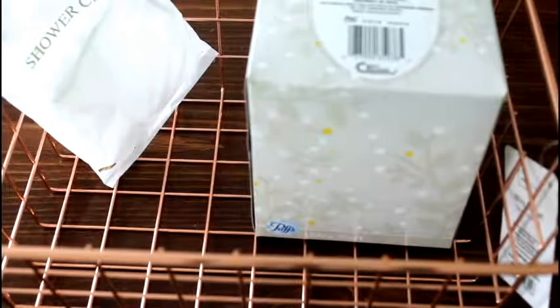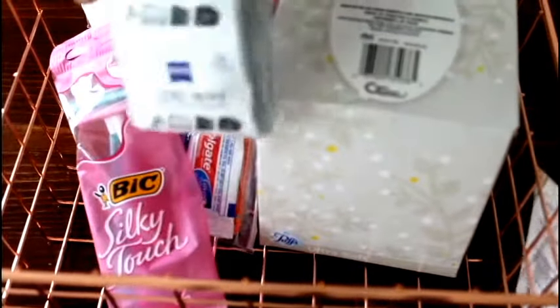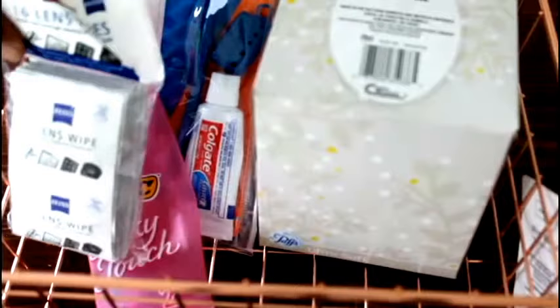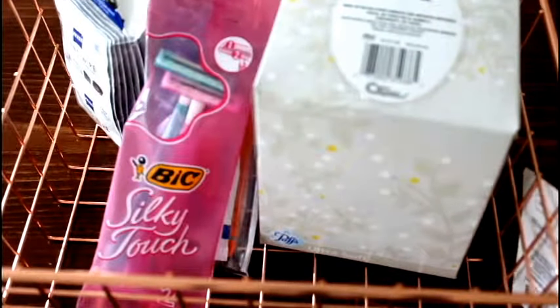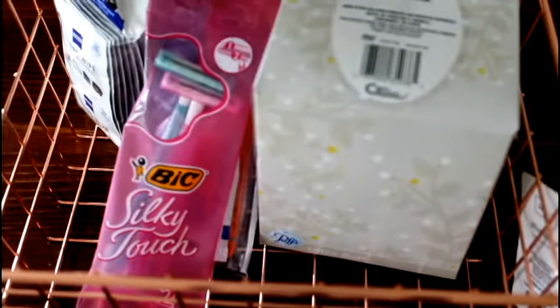I normally like to include a little bit of everything. When I put the toiletry baskets together, I like to include earplugs, lip balm, sunscreen, hair accessories, cotton balls or cotton rounds, a nail kit, comb and brush, shaving cream, an eyeglass repair kit, a contact lens case, a lint roller, and a sewing kit.